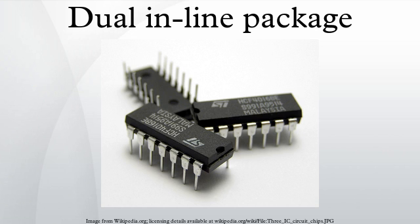DIP packages are usually made from an opaque molded epoxy plastic pressed around a tin, silver, or gold-plated lead frame that supports the device die and provides connection pins. Some types of IC are made in ceramic DIP packages, where high temperature or high reliability is required, or where the device has an optical window to the interior of the package.